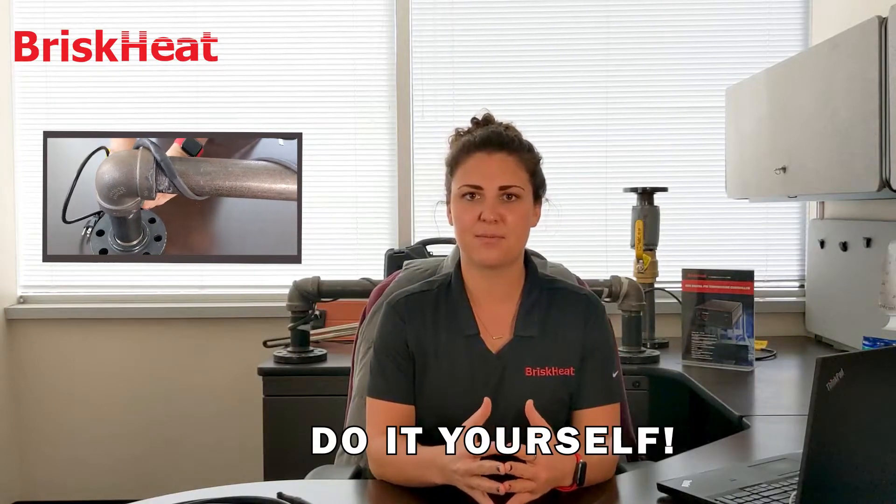Hey, I'm Chelsea and we're back with Brisk Heat Corporation. Today we're going to go over our Speed Trace and Speed Trace Extreme self-regulating heating cable. Self-regulating heating cable is often referred to as heat trace or heat tape in the industry. Our Speed Trace cable is an off-the-shelf, do-it-yourself style product.